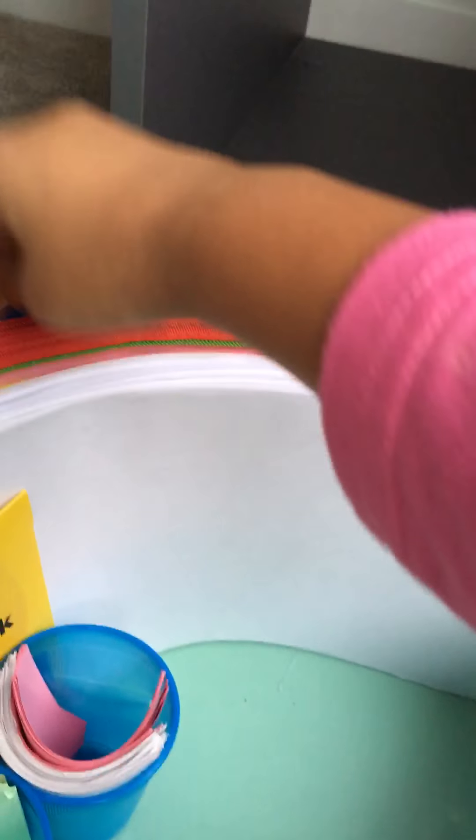I'll show you what is inside my pencil case. Basically in here I have this thing, a ruler, paper, power tack, scissors, and another floaty thing. Then I put a pencil.